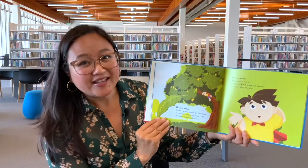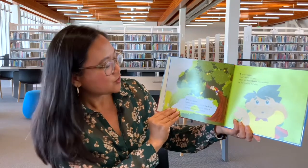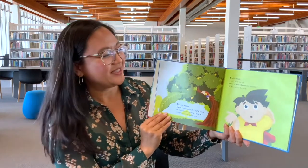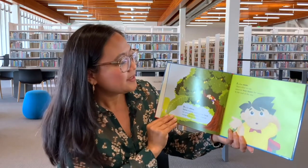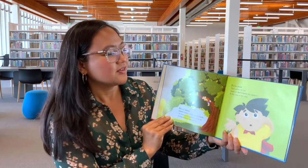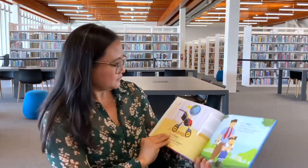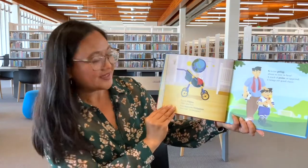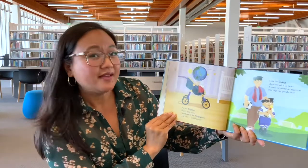C is for Champorado — chocolate and rice porridge, believe it or not. I have it for breakfast; it's best when it's hot. And I like to put milk on top too. D is for Dahon — leaves rustling coolly in the heat, on trees in our garden, next to mangoes, heavy and sweet.